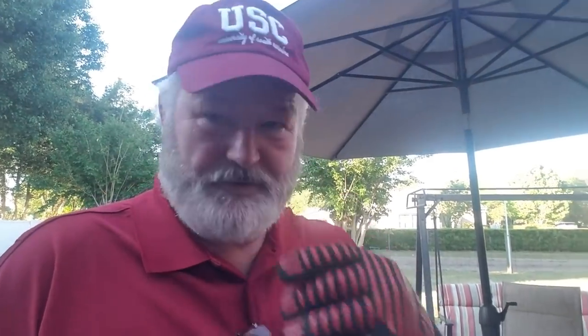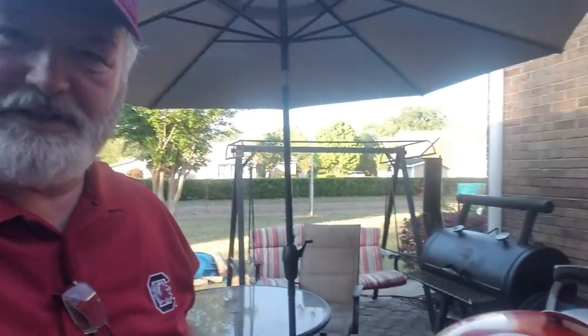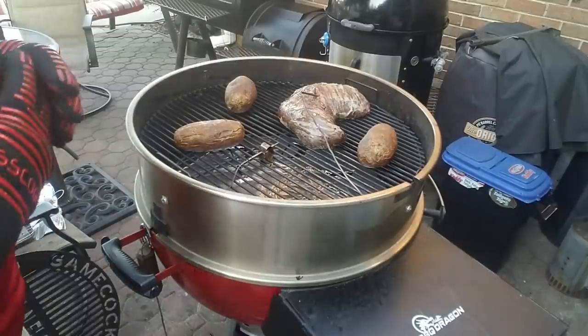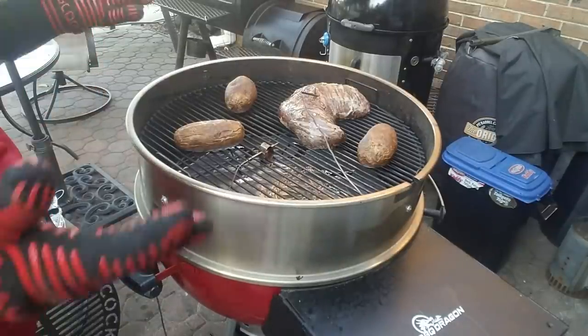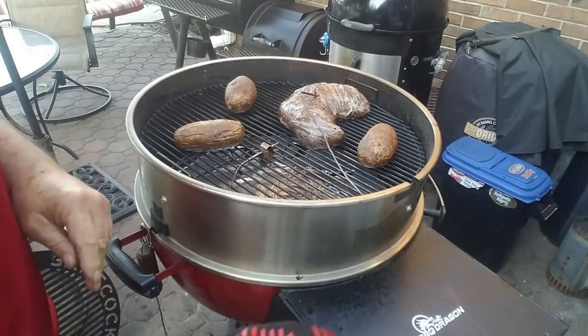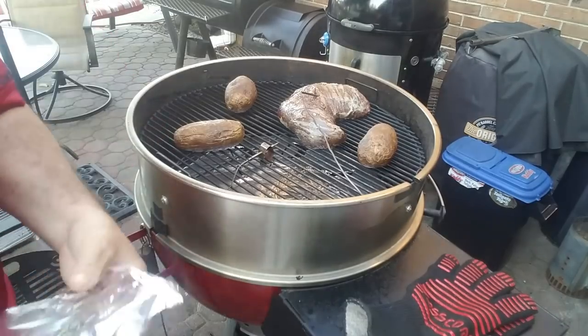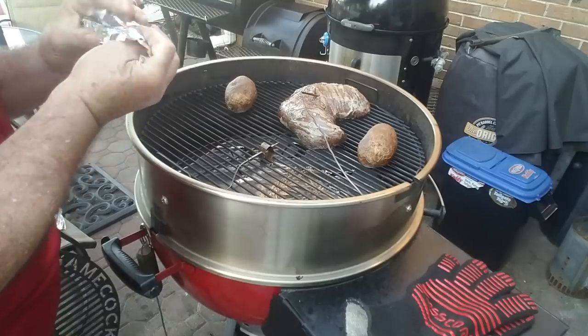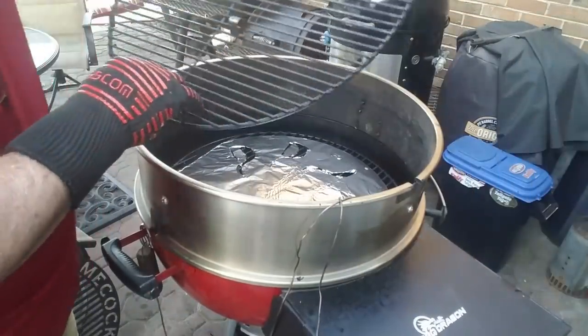It's been an hour. It took an hour to get that tri-tip to 124 — I know I said 115 but I meant 124. I haven't opened the lid not one time since I put it on. So let's see what it looks like. Well, it looks just like a steak would when you do a ribeye reverse sear. That's what we're going to do — we're going to sear it up now. Let me take these potatoes off.